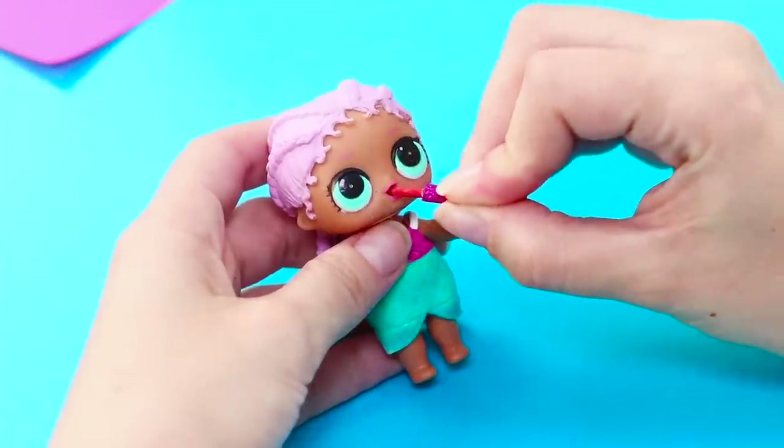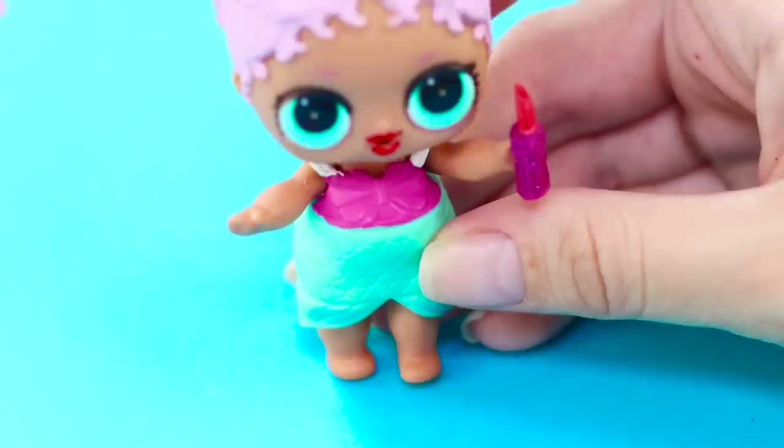This shade looks perfect on the LOL doll! Her scarlet lips are amazing!